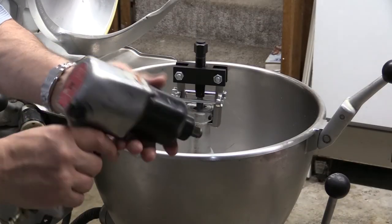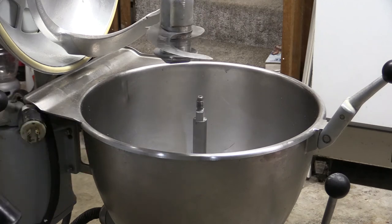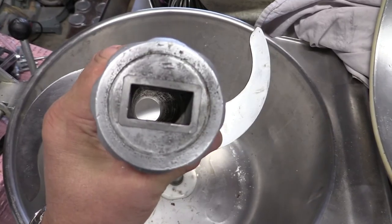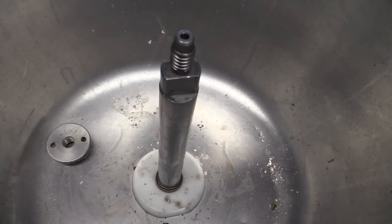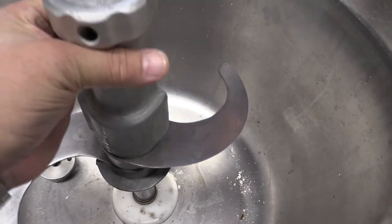Just buy yourself one of these Pitman pullers and it should do the job for you. These pullers run about $75 on Amazon. When you finally get the thing off, clean the attachment and shaft with a 400 or 600 grit wet and dry sandpaper, and hopefully you won't have to suffer this issue again.